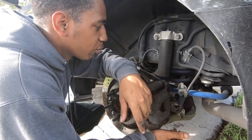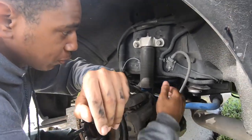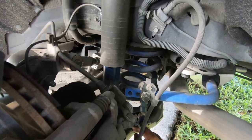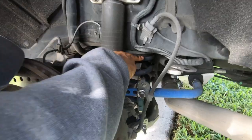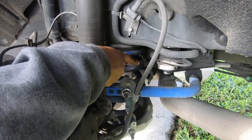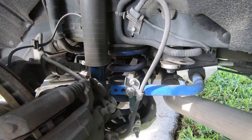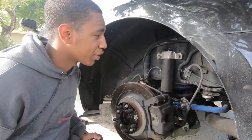So before we get into it, just want to show y'all exactly what you're replacing. It's going to be this right here - there's going to be one that's further down in the bucket, which is this rubber piece here. We're just going to do one side and show y'all exactly how to do it, and then call it a day. So just like any lower spring install...